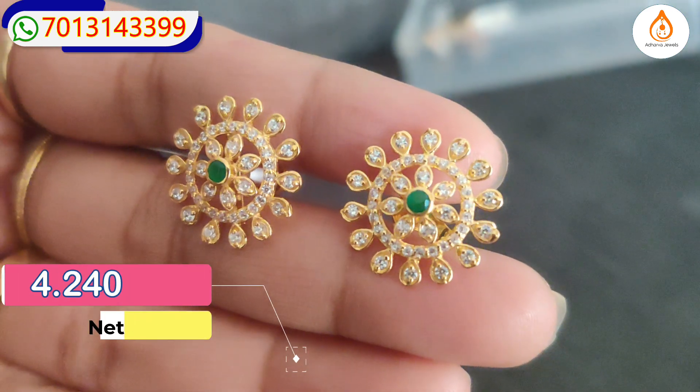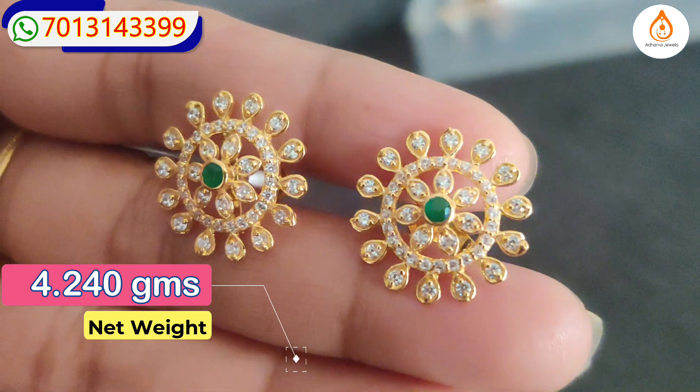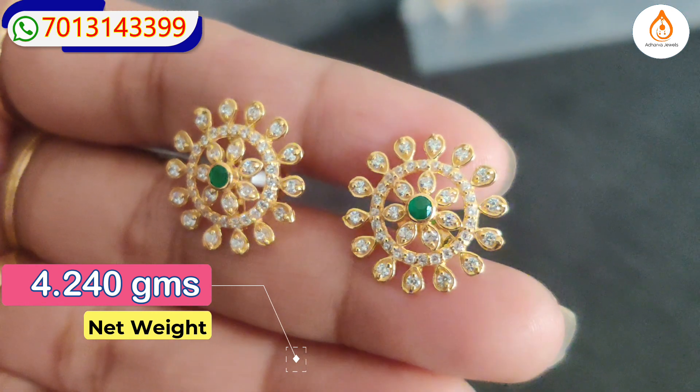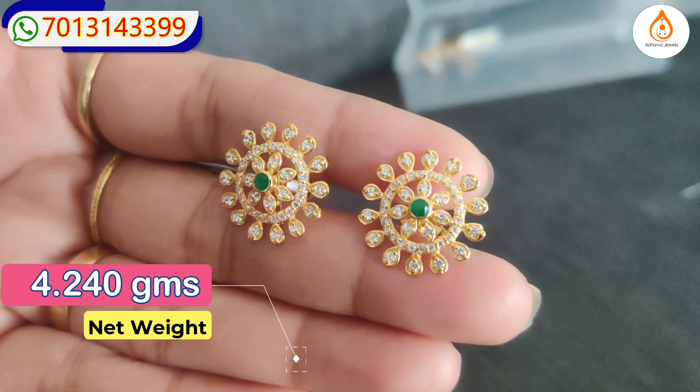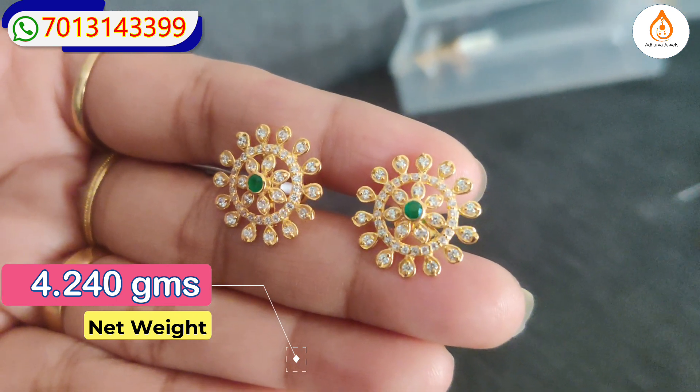This is the next pattern. If you want to look complete in a circle shape, the design is an extension. This is a single greenstone. If you want something for daily wear, it will suit this.